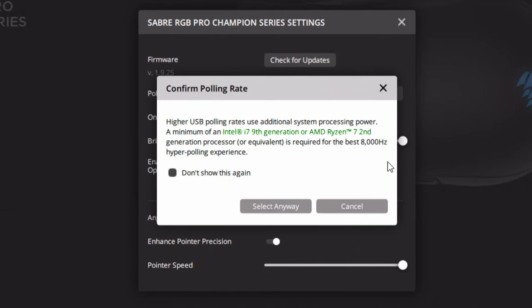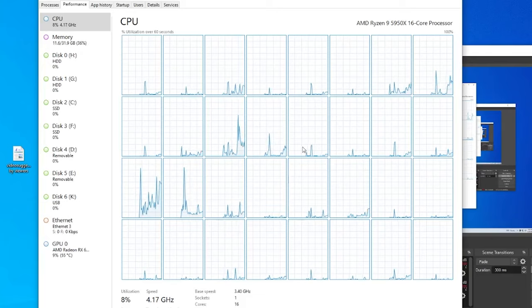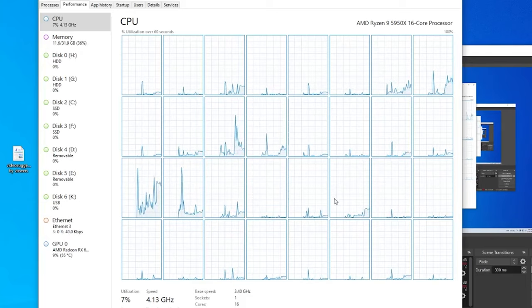It is so demanding that when you select the 8,000 Hz polling rate, it actually prompts you, saying that you need at least an 8-core i9 or Ryzen 7 CPU. And when turned on, its CPU usage is nothing short of massive. Even on a 16-core Ryzen 9 5950X, you can see at least 6 cores light up with activity when you're just moving it around the mouse pad.